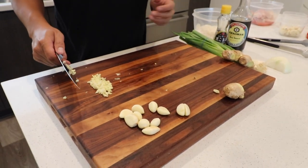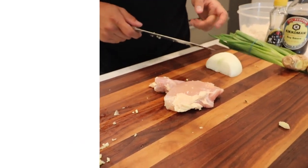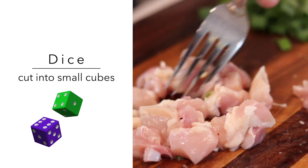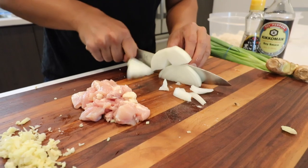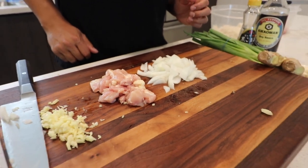And now we're going to move on to the onions and the chicken. The next step is to dice the chicken and the onions. Dicing basically means you cut into small cubes — a little bit larger than mincing, but smaller than slicing. So there you have diced chicken and onions.